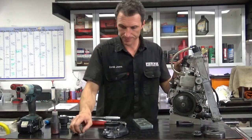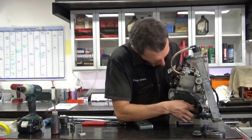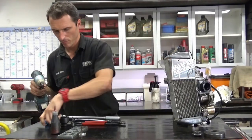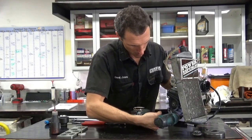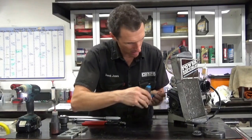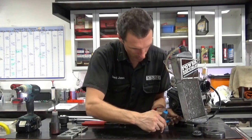Now you've got to remove that and just put the clutch cover back on. Just double check that. Because they're only plastic, it's probably best not to do them up with a rattle gun otherwise you can severely over-tighten them.